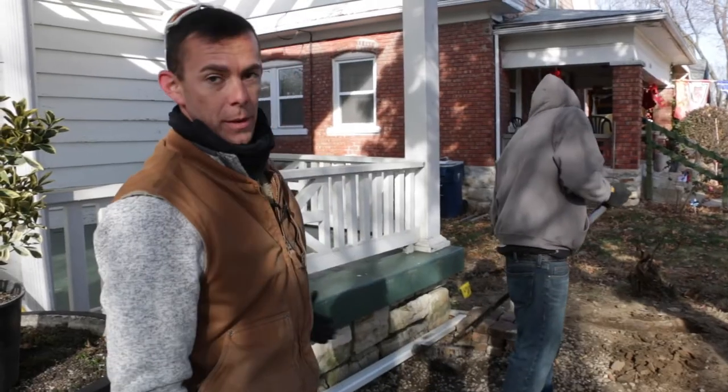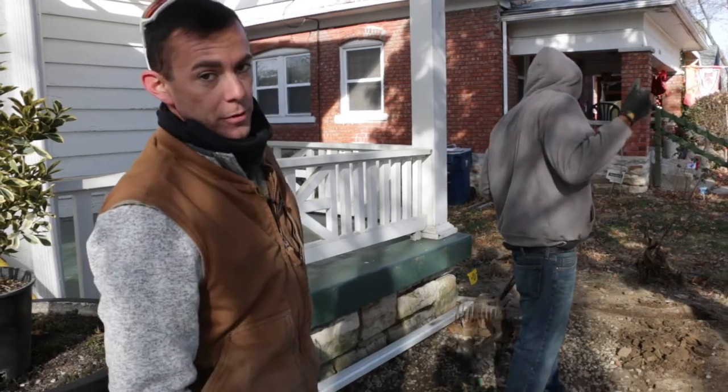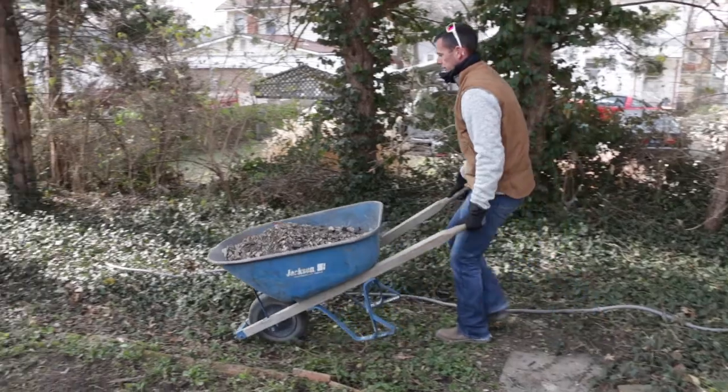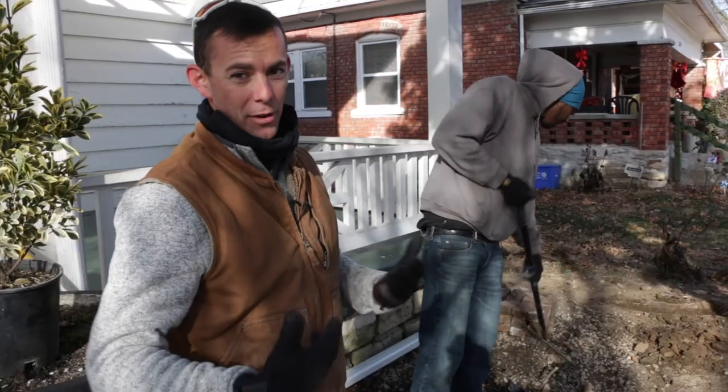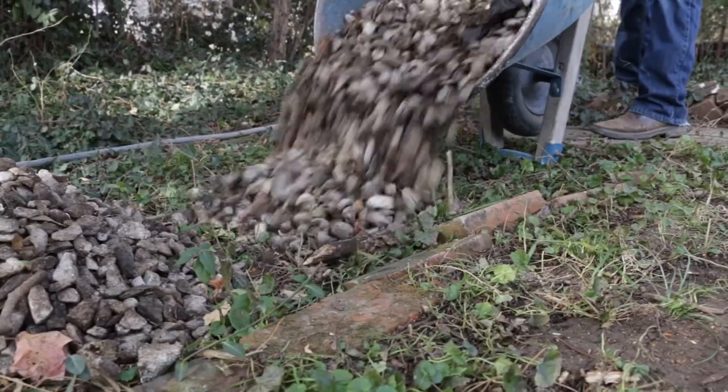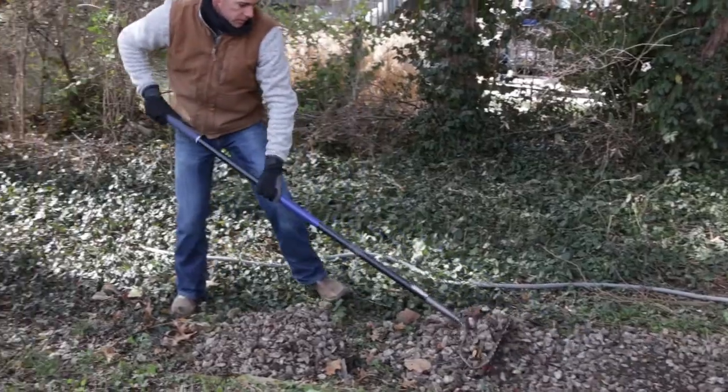When we started cleaning up on this side, we noticed that a lot of the ground cover was a decorative gravel. There's a spot in the back that was an existing path that's kind of been beaten down and needs a little reviving. So we're going to use this decorative gravel back there to bring a little bit of life back to it. This should be a great cover.